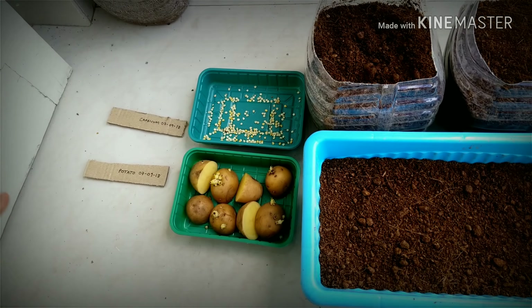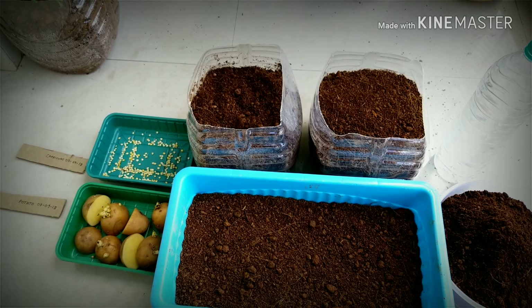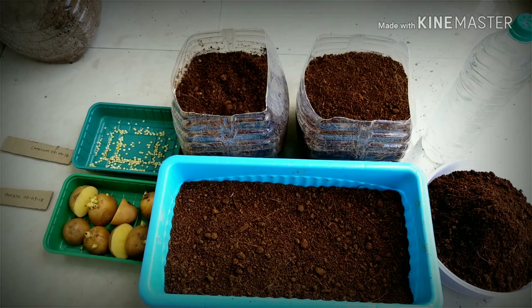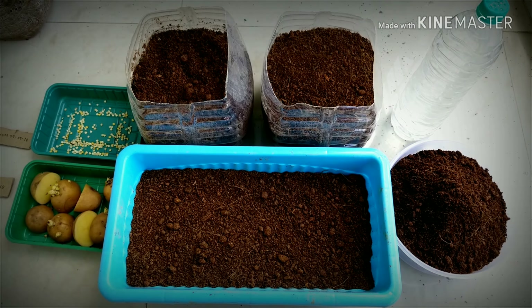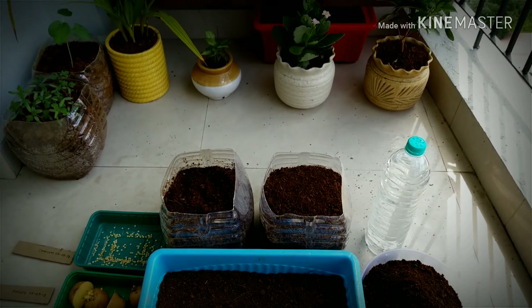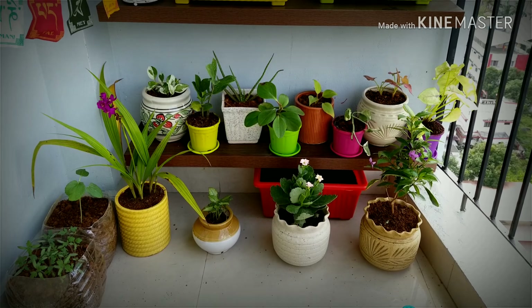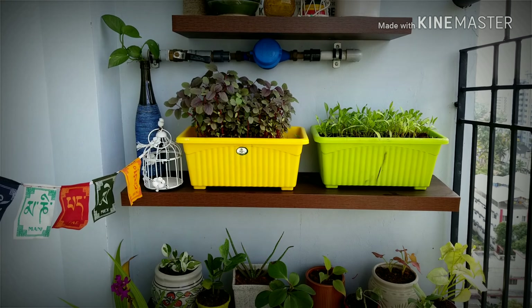Both of these are going to take similar time to grow — nearly 10 weeks, that's 70 days or more, before we harvest them. I have my pots ready for planting. For those who have missed the episode on how to make your own potting mix, kindly have a look at the previous episodes — the link is shared below.